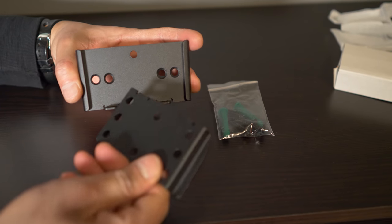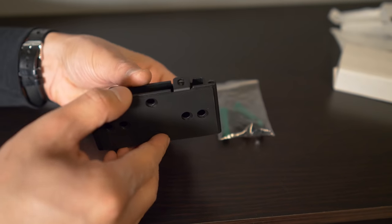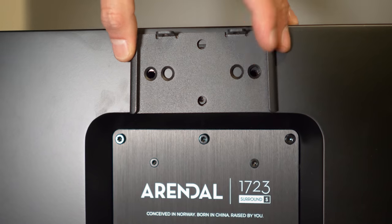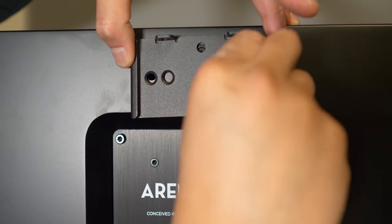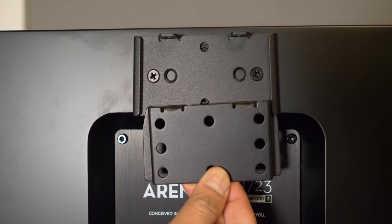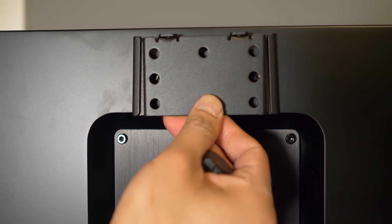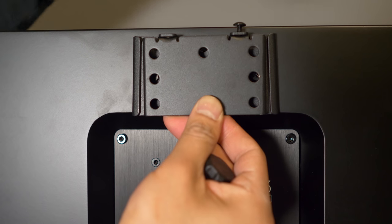Speaking of mounting, you'll get two metal pieces in the box. One piece will have a rubber backing — this is the one you'll screw to the back of the speaker. Just line up the two outer holes and use the included screws to join them together. The second piece will mount to your wall, and once it's on the wall they slide together. You can use the two small screws in the bag to screw them together so they don't move.